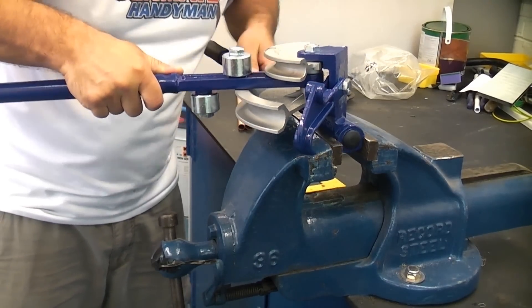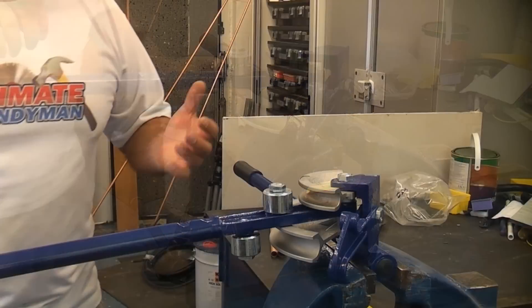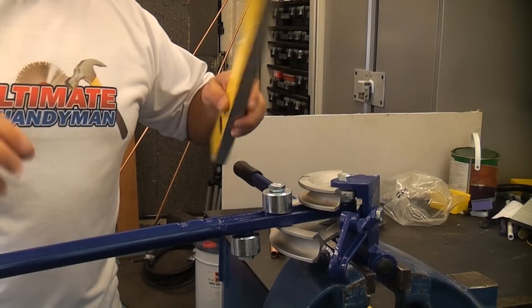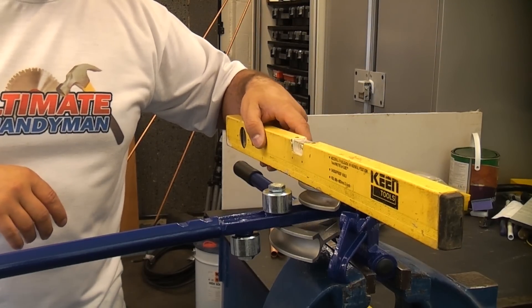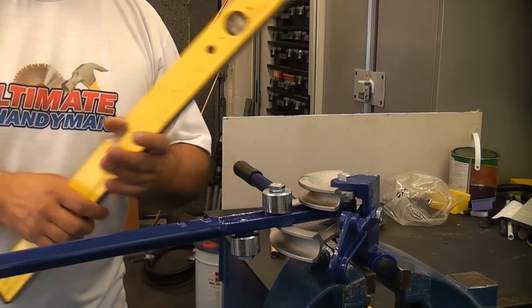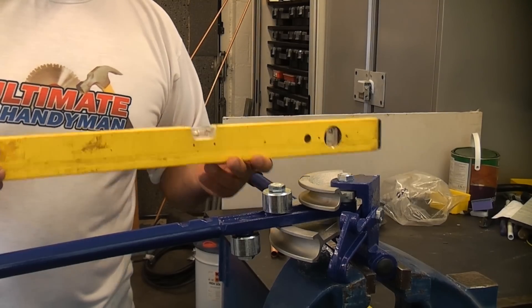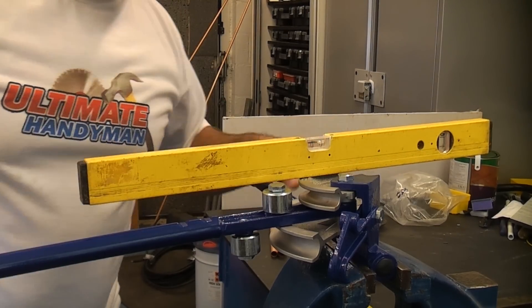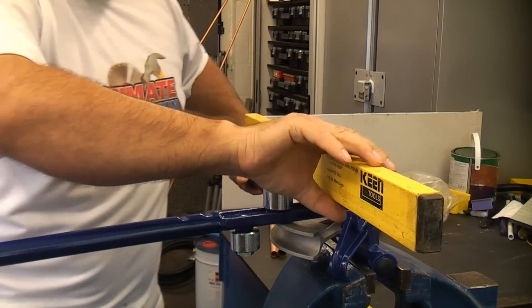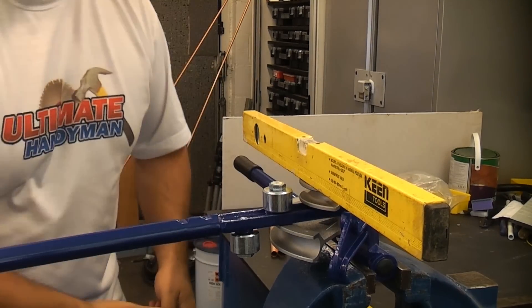I'm now going to put that in the vise and tighten up the handle. On this particular job it's not critical because I'm just showing you how to use the machine. But if you're doing quite a few bends it would be better if you actually levelled the machine off in the vise. If you get it levelled in both directions it is a lot easier doing bends, because instead of using the rack of the eye you can then use the spirit level to check that your pipe is straight.